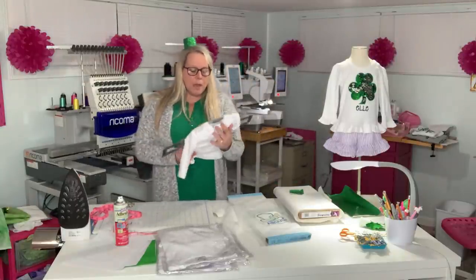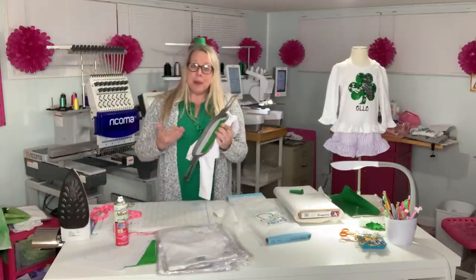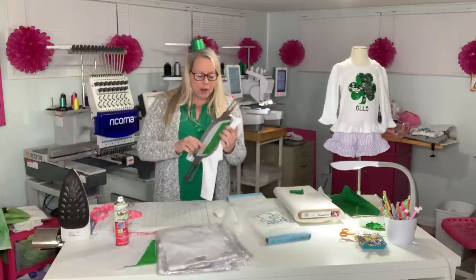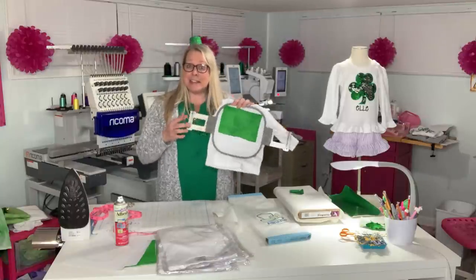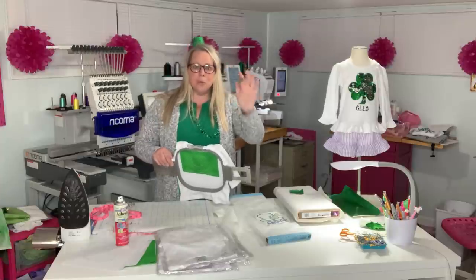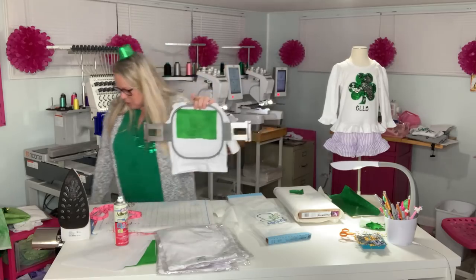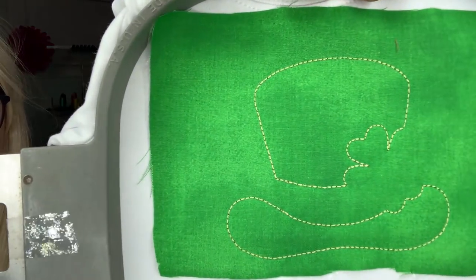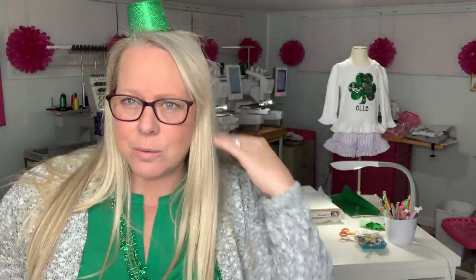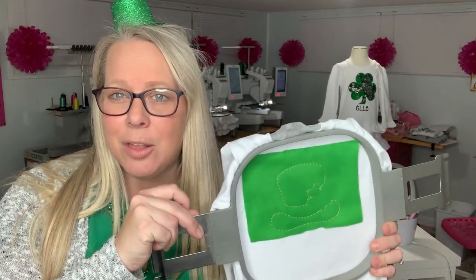One tip I wanted to share: when doing applique, I used to do the placement, tack down, and finishing stitch all in the same color. But I quickly learned that for satin stitch — where the finished stitch is a thicker border — I need to do the tack down stitch in a different color so I can see it to cut it out. It might just be my 43-year-old eyes, but I do wear glasses when doing intricate work in my craft studio. For this one I used gold so I can actually see it when I cut it out. If I did it in just green, my eyes had a hard time seeing it. It's just a good tip to put the tack down in a color you can see when you're going to be cutting.